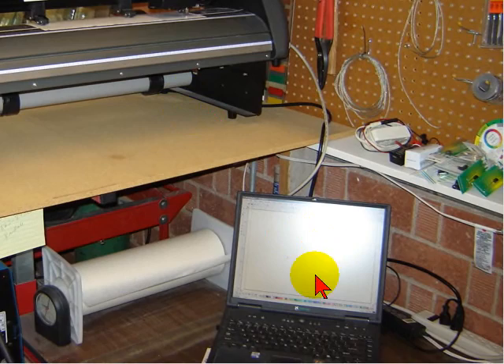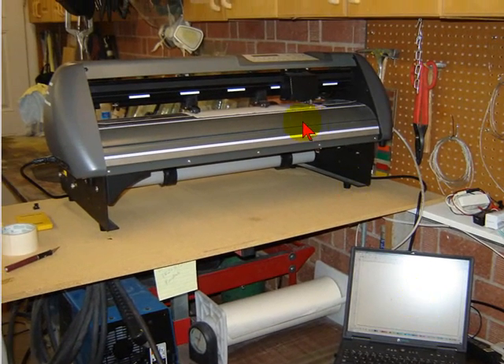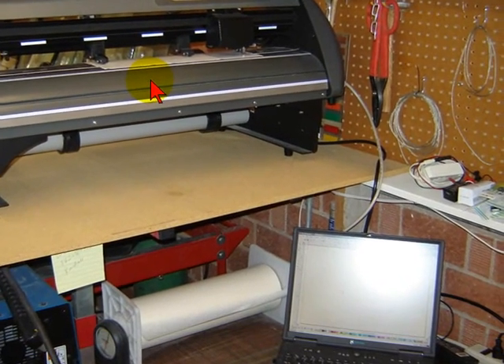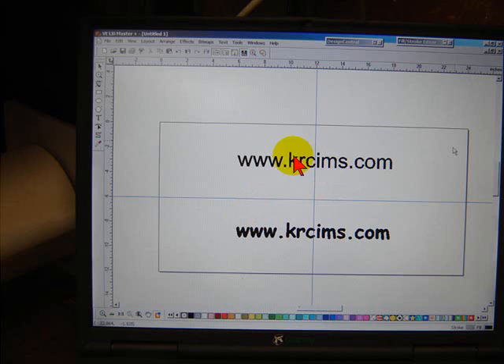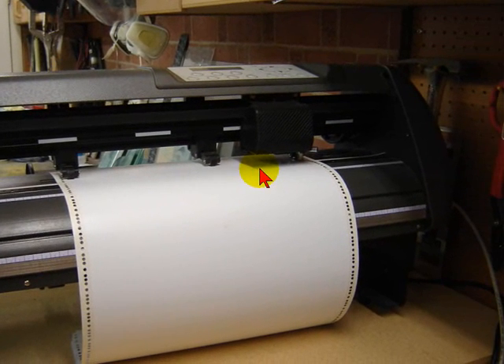I've got it set up to my laptop, which makes it convenient to take out to the shop, hook up very easily, and run off a few stencils. I'm going to show you how I make the stencils. I set it up in the program, set off my center lines, and then send it off to the plotter to start cutting.